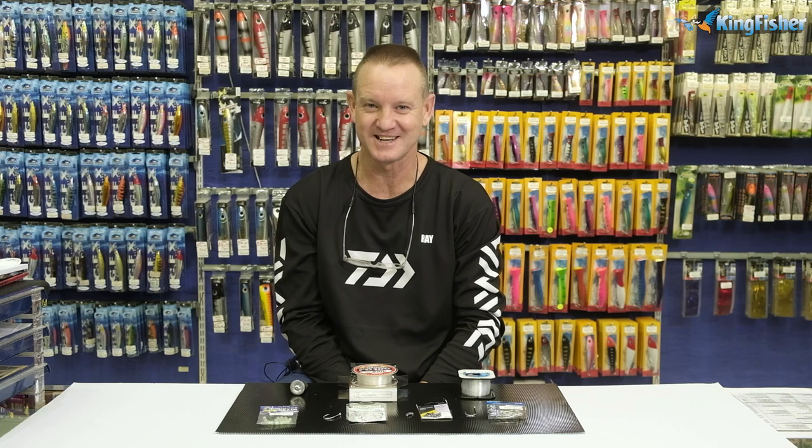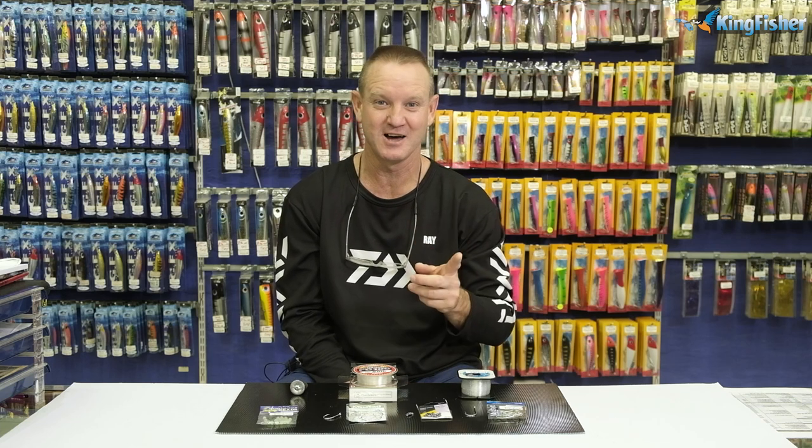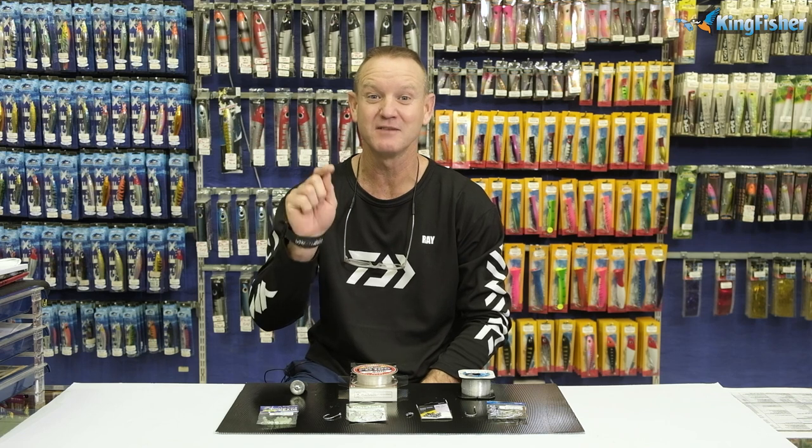Welcome to Kingfishers Trace Clinic — don't forget to subscribe and press the bell button if you like our shows. Today I'm doing cob throw bait with carantine.